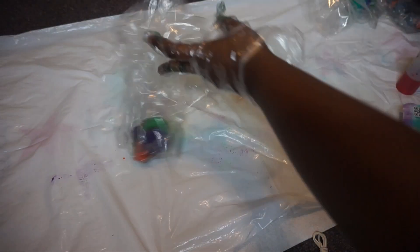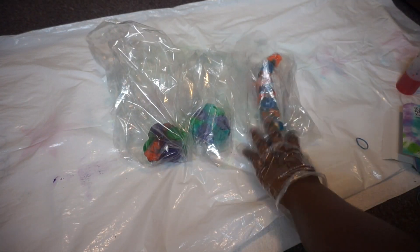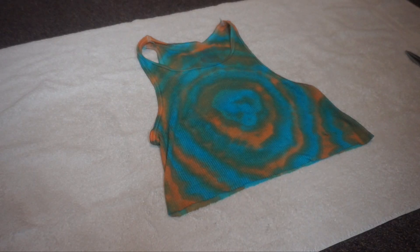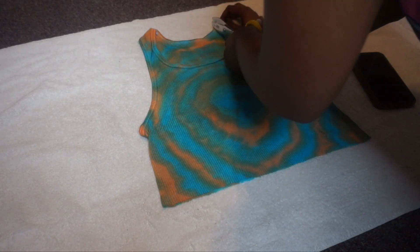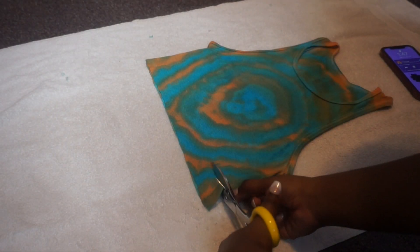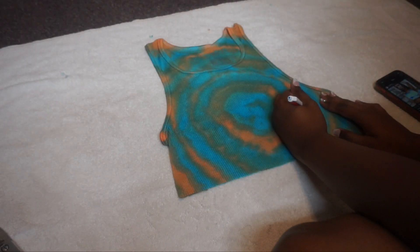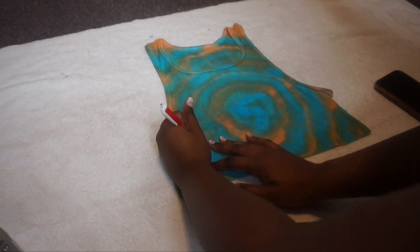I finished all the shirts and put each in separate bags, letting them sit for about six to seven hours. After that I rinsed them out and let them air dry. For the first shirt, I saw a picture on Instagram of a girl wearing pins at the bottom and thought it was so cute, so I decided to recreate it. I cut the extra fabric at the top, then cut triangle shapes at the bottom — I used a pin to trace it out first because I know I always end up cutting too long or unevenly.